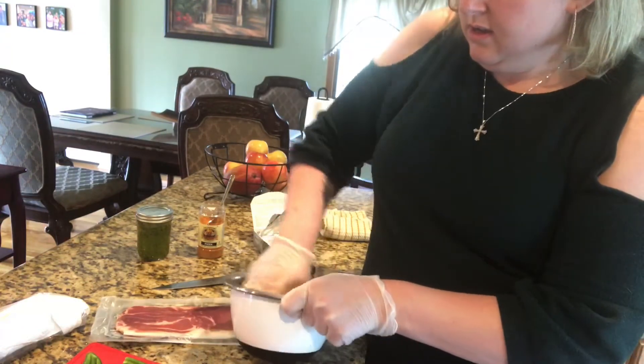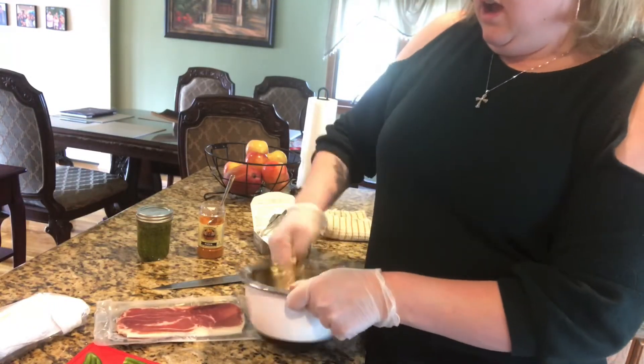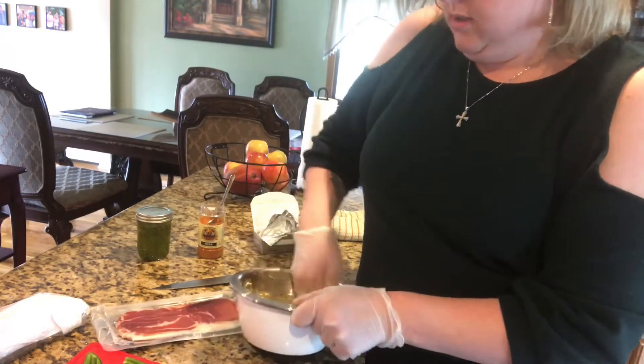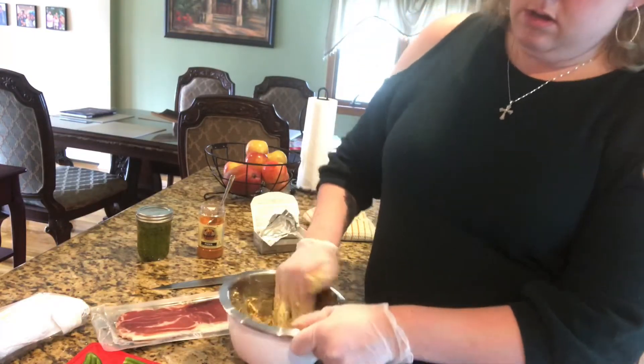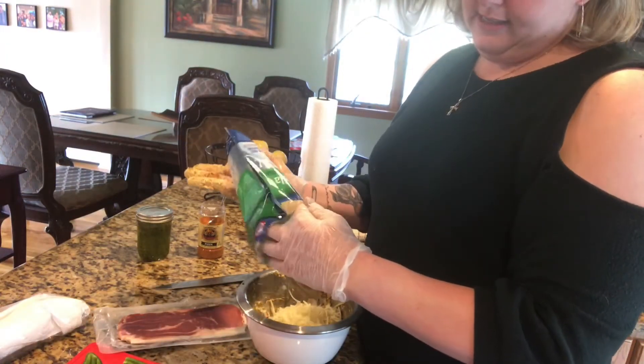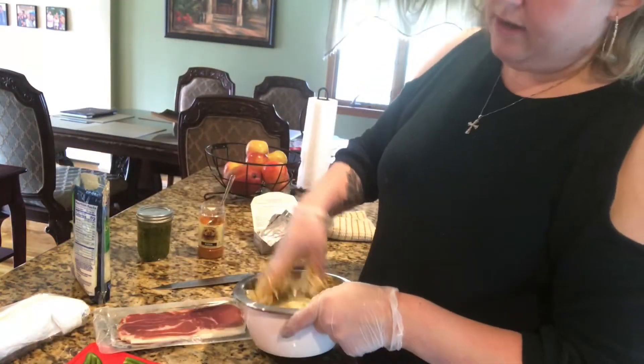I'm going to put mozzarella in now. I would say that's about a cup — definitely about a cup's worth.